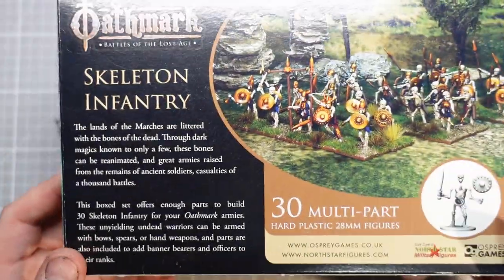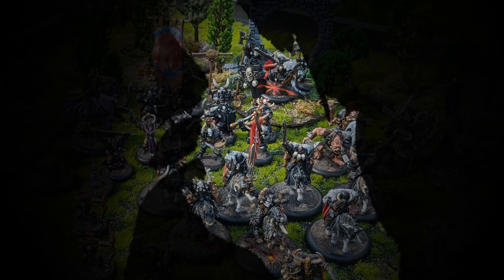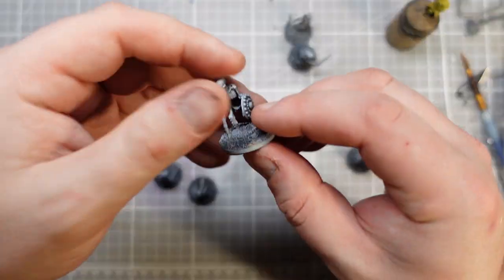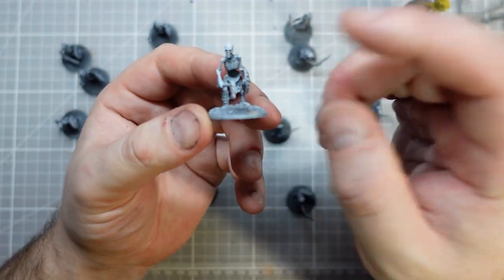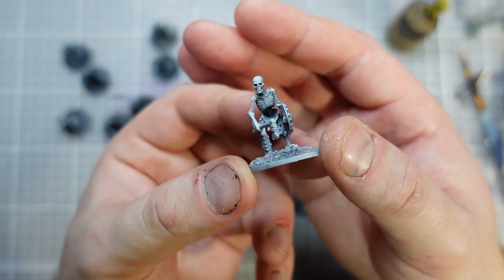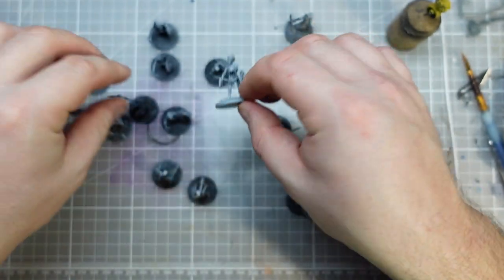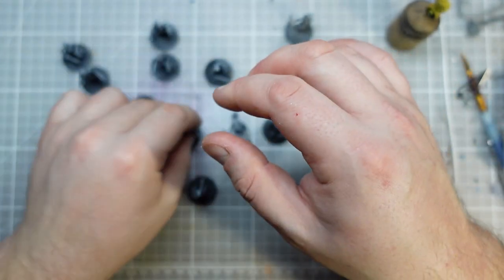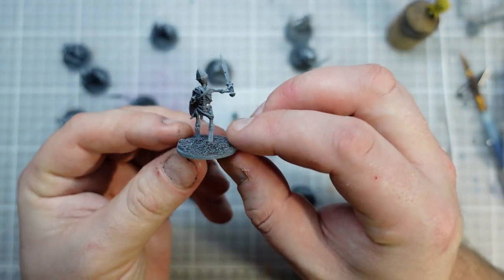Hi guys, in this video we're going to be painting some Skeleton Infantry from Oathmark. You can see me building them in a video - the link will be in the description. So this video we're going to concentrate on painting them. I really enjoyed building these; they're quite characterful little sculpts, and I think I managed to get a little bit of drama in each pose. I'm looking forward to getting some paint on these guys.